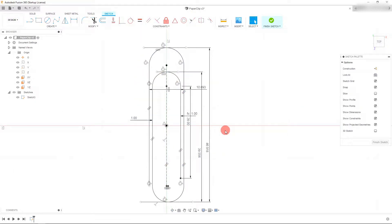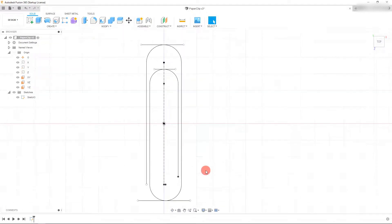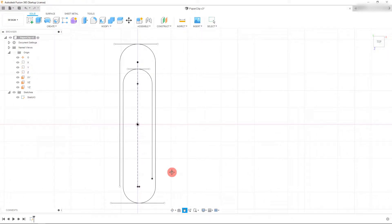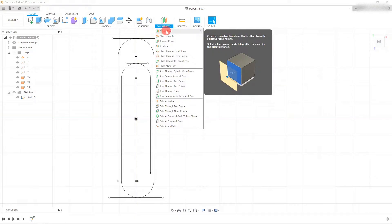If I hit 'Finish Sketch', we now have our sweep path ready. But there's one more thing we need — the actual profile we're going to sweep across. What we've created here is the path; the profile is the shape that follows along that path. So from here we're going to have to create a custom plane. Come up to 'Construct' and click on 'Offset Plane', the first option under Construct.